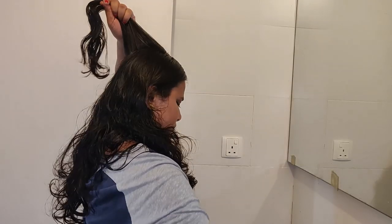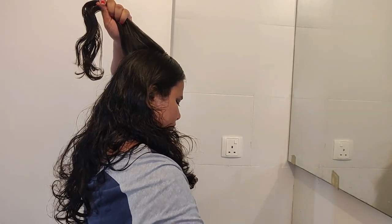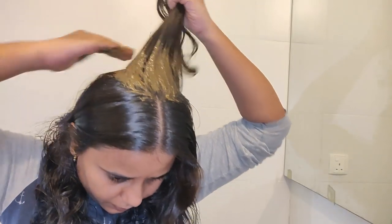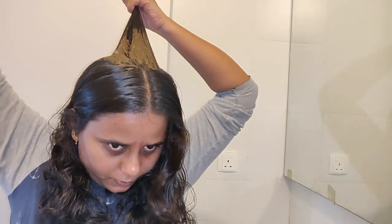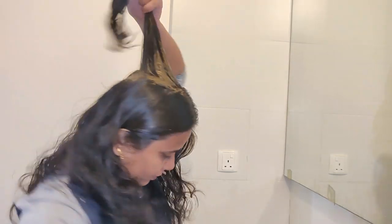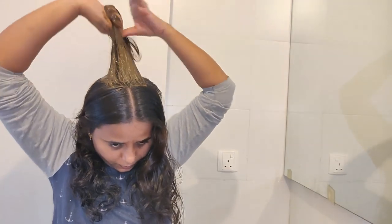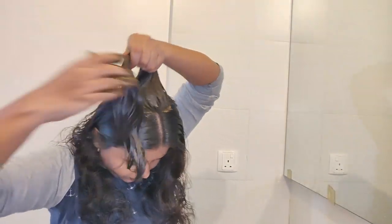Now, let's divide the hair. Divide each section into portions — divide the third portion of the form, and use the sections for all parts of the hair.